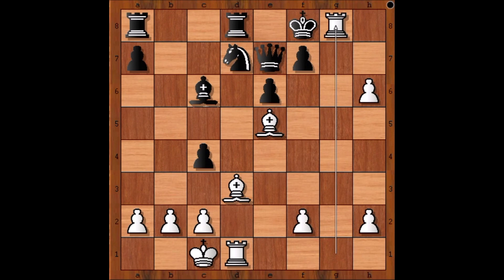Did you like this game? Brilliant king hunt by Rudolf Spielmann. I wish you good luck with your chess. Bye for now. Thank you.